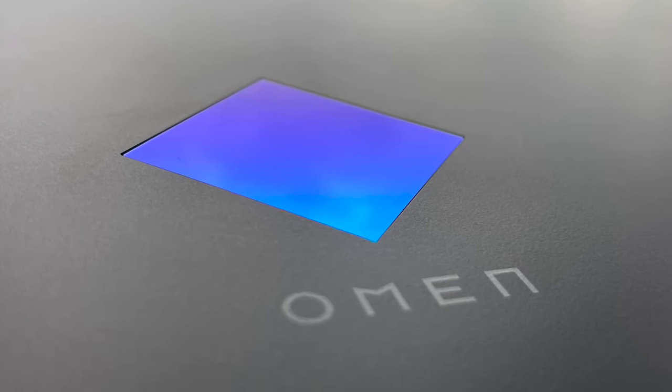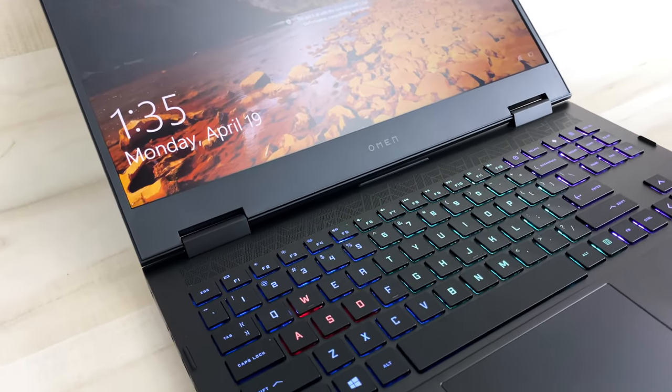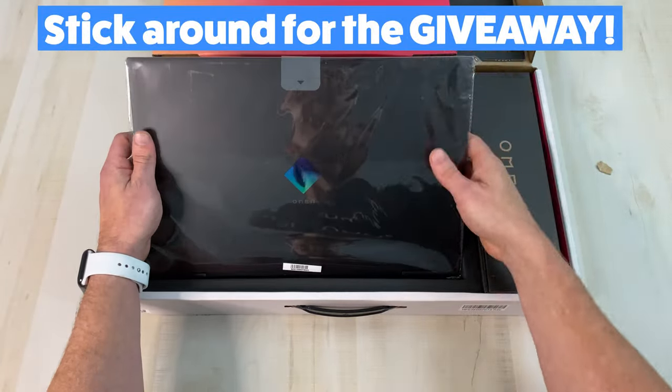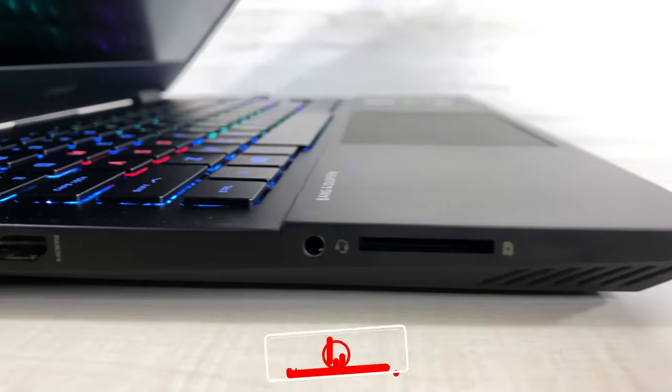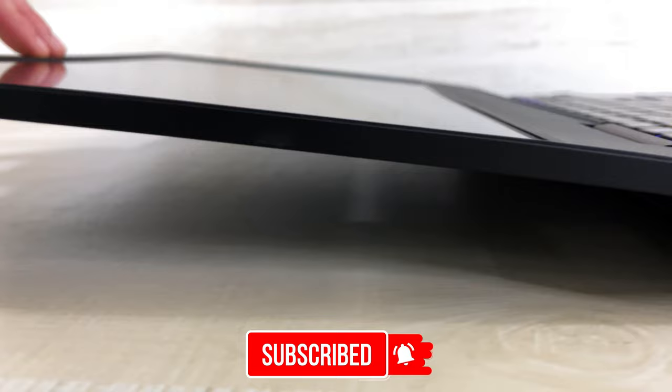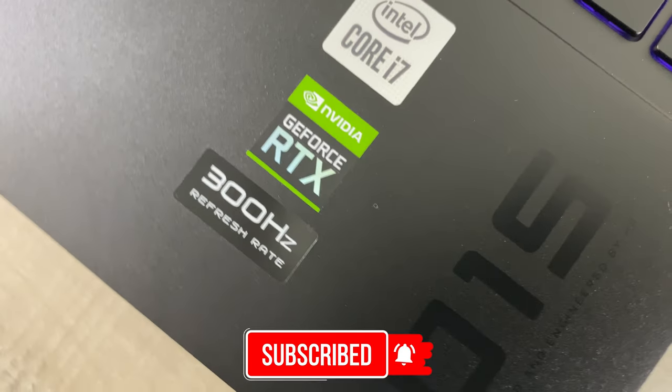The HP Omen 15. Does this gaming laptop live up to the hype? I've already created a very laid-back ASMR-style unboxing of this laptop, but in this video I'm going to take you through every detail you need to know before purchasing it. Stick around to the end for some great tips and tricks, and for my top 3 pros and cons.